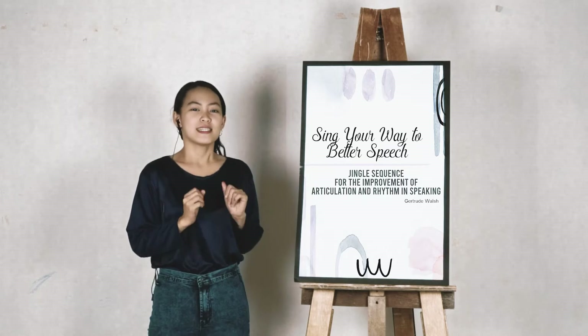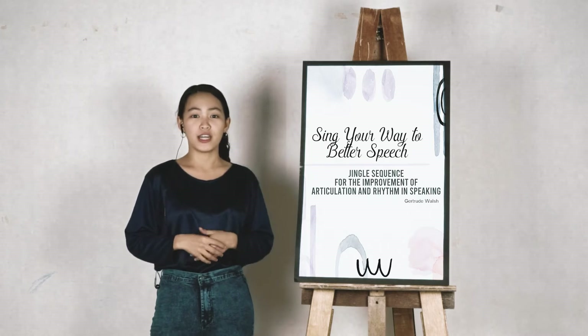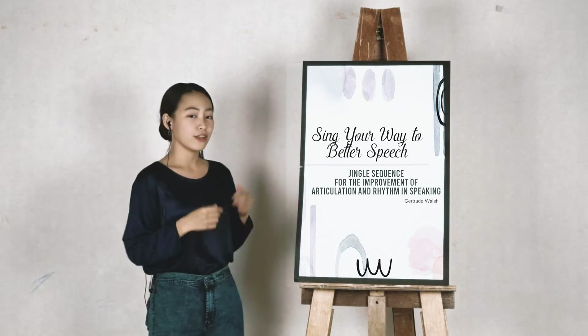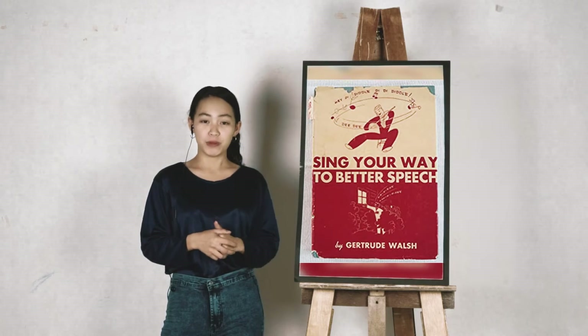And for today's video, we will be singing and rapping a jingle sequence for the improvement of articulation and rhythm in speaking, with Gertrude Walsh's book entitled Sing Your Way to Better Speech.